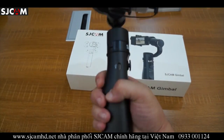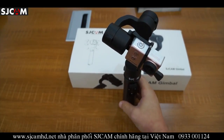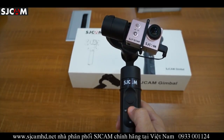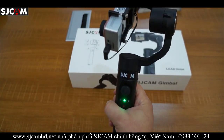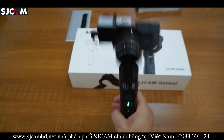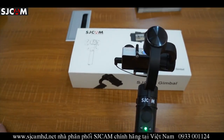Let's show you some of the button operations. To power the unit on, you press the power button down. Upon powering, you can see the gimbal turns on and gets itself ready. Then you press the power button twice to turn the device on.